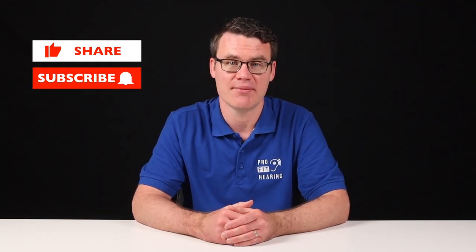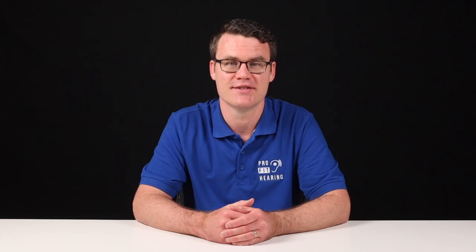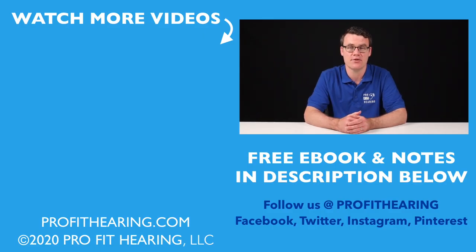Thanks so much for watching this video. If you received value from this video, please like it, share, and subscribe. Hit the bell icon to be notified whenever a new video is posted. Make sure to check out the notes in the description below for more information, and connect with ProFit Hearing on social media. If you're interested in hearing aids, click on the link in the description below for my free ebook, How to Buy Hearing Aids. Remember, ProFit Hearing brings you the best insight in today's latest hearing aids, headphones, and audio technology to improve your life. If you have concerns about your hearing, always consult with your local physician or audiologist. Thanks for watching, and I'll see you in the next video.